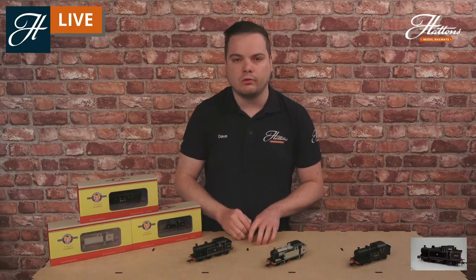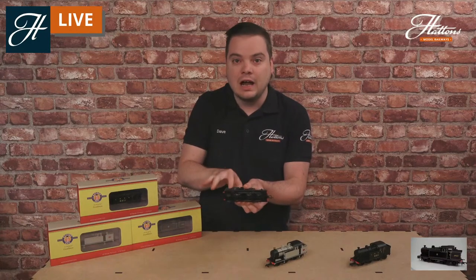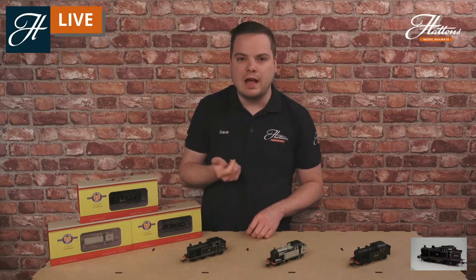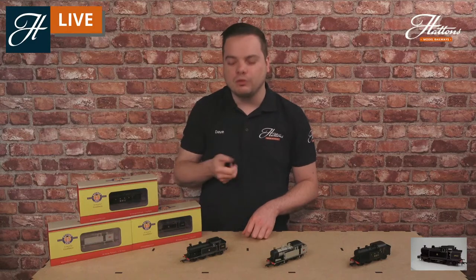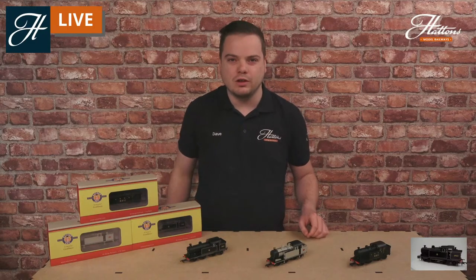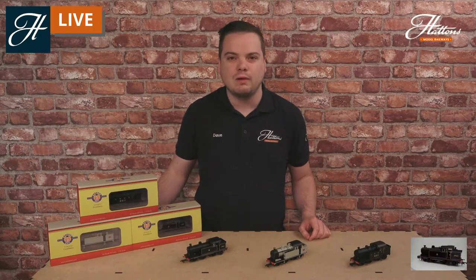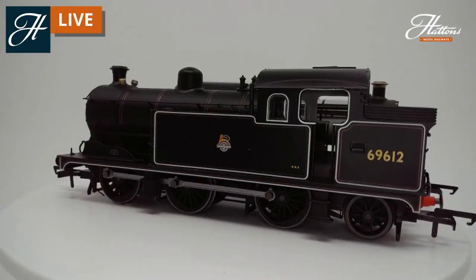You've got a fully die-cast chassis and die-cast tank and cab sides as well, which is quite rare but really does help adhesion on this model. It can haul a lot more than the real-life locomotives could — you could really challenge one of these to haul a rake of 10 or 12 coaches and you shouldn't see any problems with that at all.